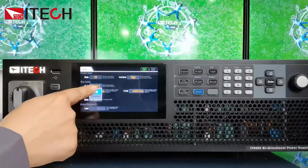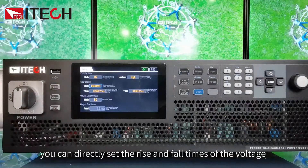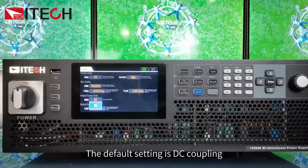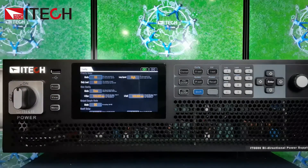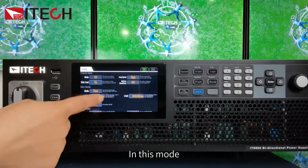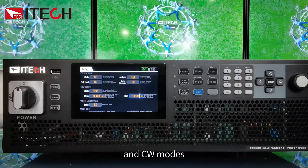Choosing time as the slope means directly setting the voltage rise time and fall time in milliseconds. If you choose the standard slope mode, you can set the rise and fall times in milliseconds per volt. The default output coupling is DC coupling without AC superposition. When CC loop priority is selected, you can turn on the load-only function to work in load mode, where the current slope can be set and loading tests can be performed in CC, CR, and CW modes.